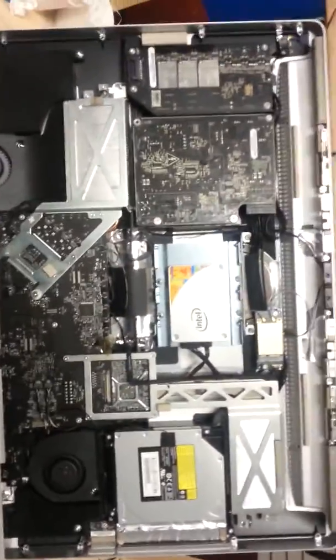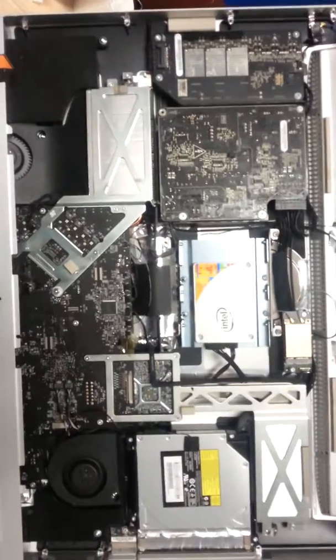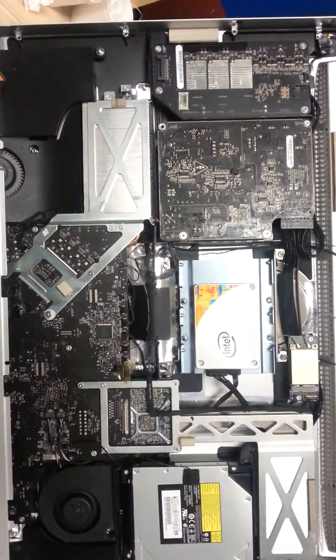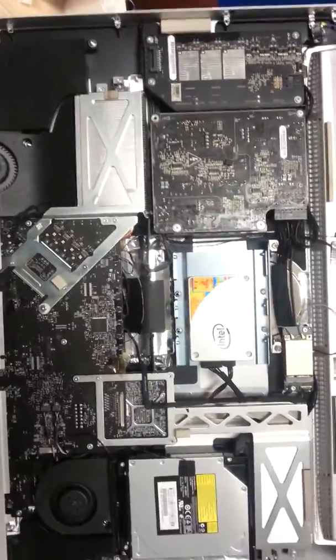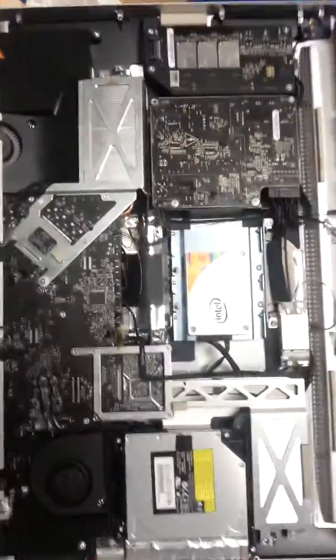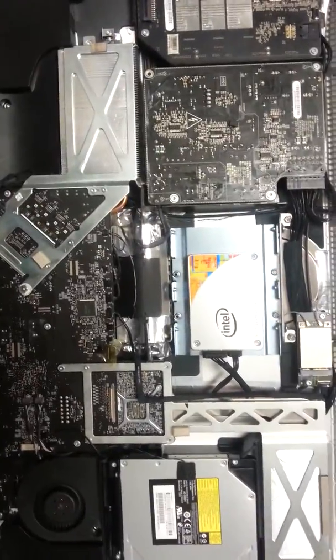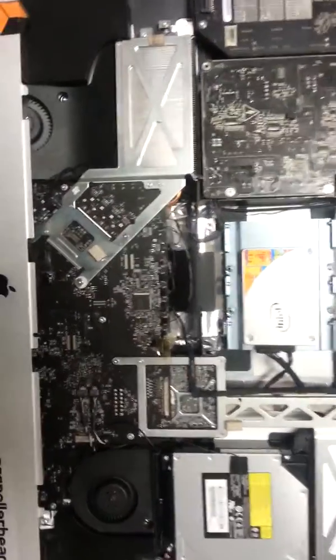One of the issues that this had was the hard drive failed. I believe that these all-in-one iMacs overheat and end up killing the hard drive, so what we did was we took the motherboard out.